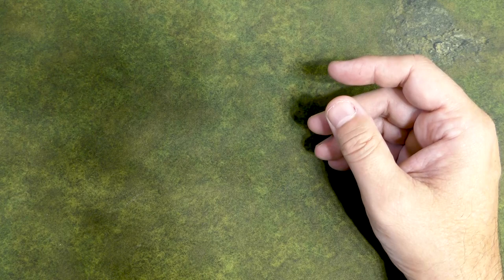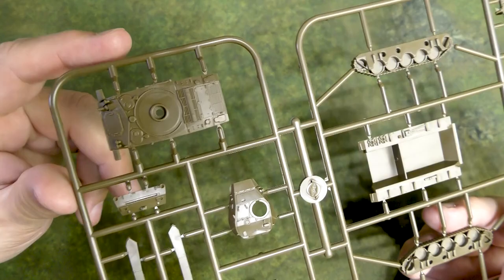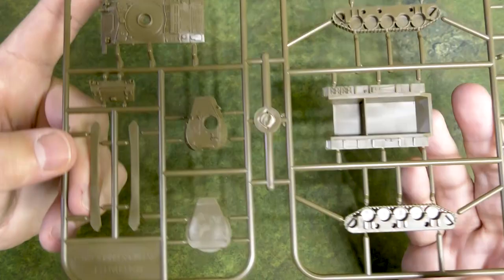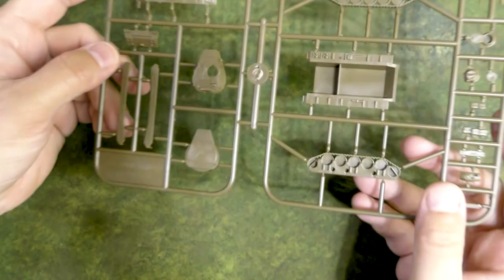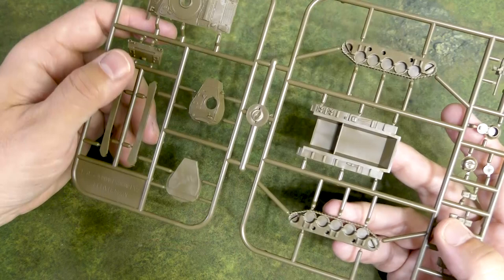One of the more exciting releases for me is the new Chaffee — this is the Chaffee sprue. I'm probably going to do a separate video on the Chaffee because I do have metal Chaffees and I want to compare the resin and metal to one of these when built. You can see some cool detail — the upper deck, the hull. You get four of these, which is really nice. I don't like running light tanks in platoons of three, so I'm glad they included four. Chaffees can be pretty scary to your opponents as you may have seen in some of our Bulge battle reports.